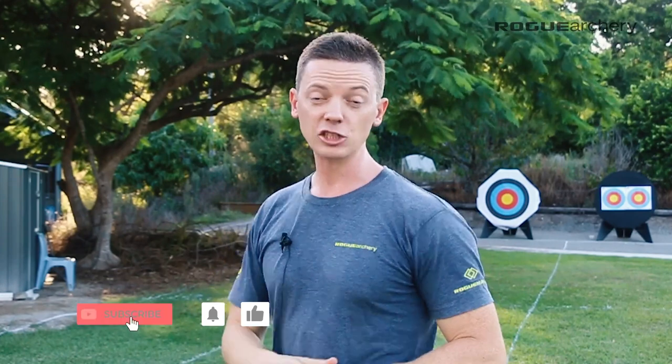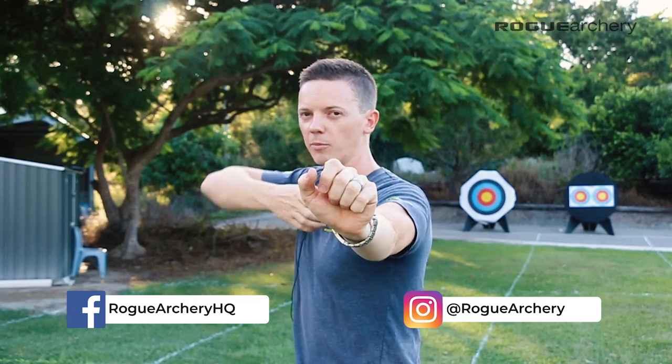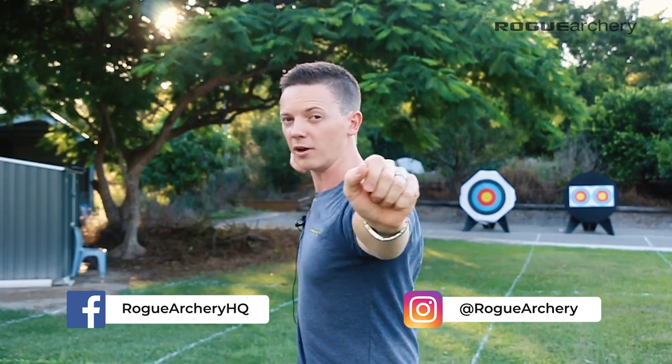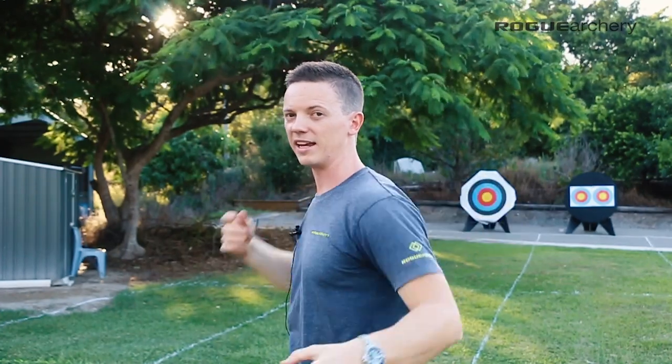There are two schools of thought when it comes to the correct reaction of the bow arm during the follow through. The first school of thought says that the bow should be completely stable — no movement in the bow arm other than just breaking at the wrist and catching the bow in the finger sling. However, the second school of thought says that the correct reaction of the bow arm should be to actually open up during the follow through, with the bow arm breaking away in that direction. So which is correct?